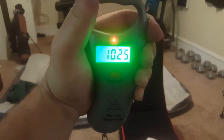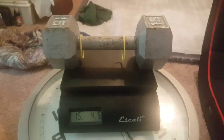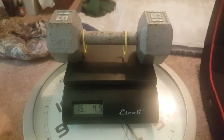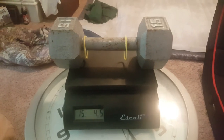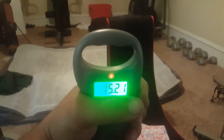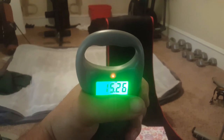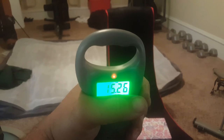It's saying 10 and a quarter pounds, which is almost dead on. For our last test we got a 15-pound dumbbell, and you can see this scale is showing both of them at about 4 ounces over what they say. Let's hook onto this one and slide that out to the end. I'd say that's about as good as you're gonna get.